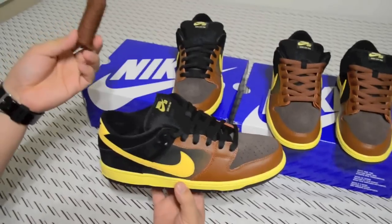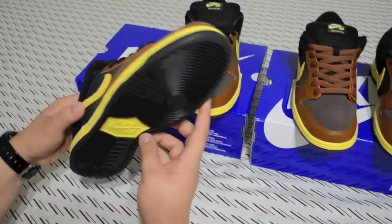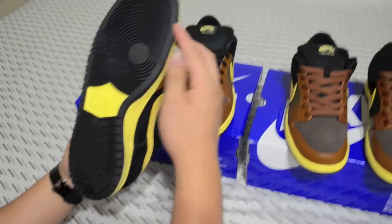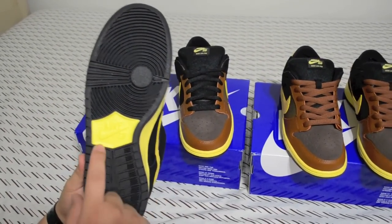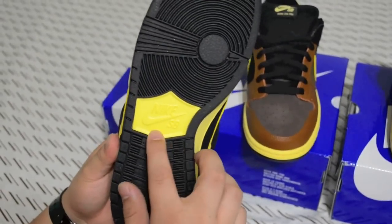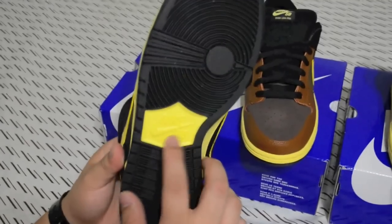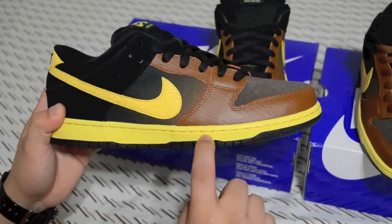The bottom has a black outsole with a Nike SB hit in yellow. The midsole is an off-white, kind of yellowish color with white and yellow stitching.